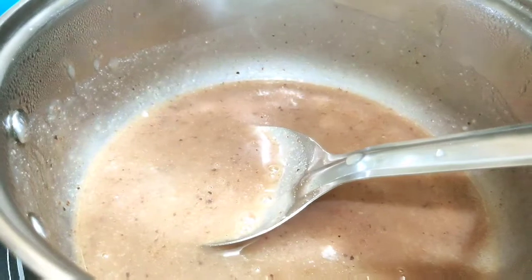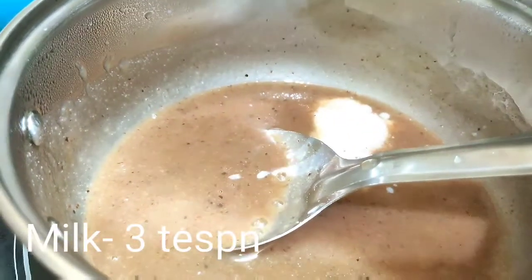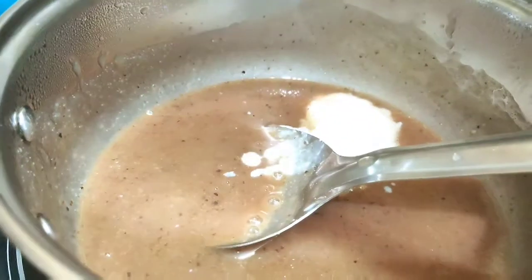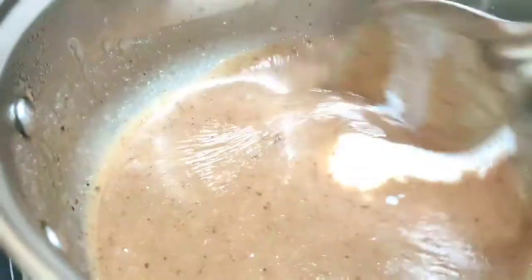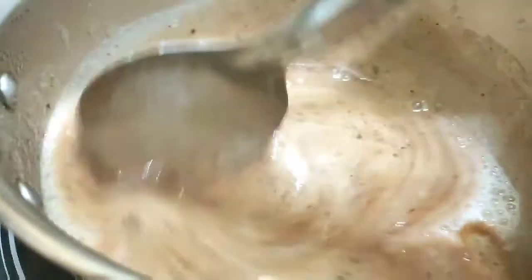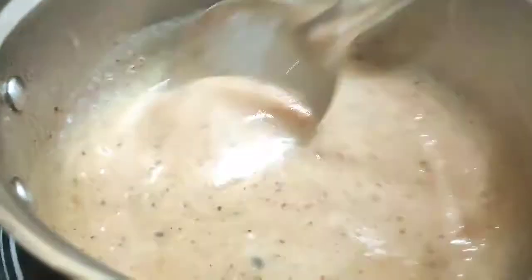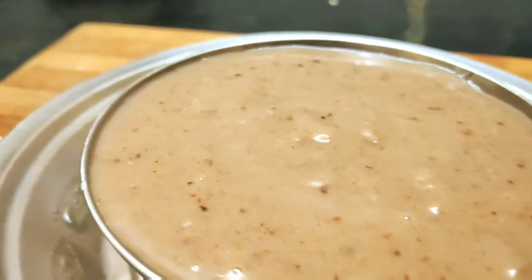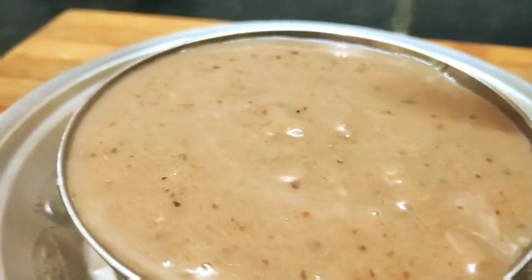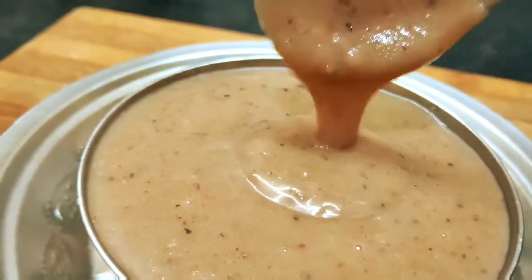Then add the pahal to the top. After mixing it, we are ready. If you want to add the pahal to your morning breakfast, it is easy to prepare.